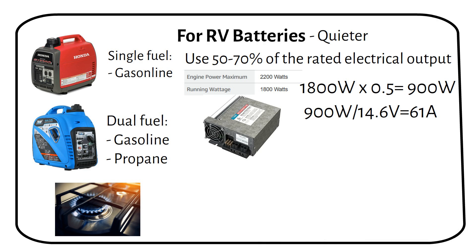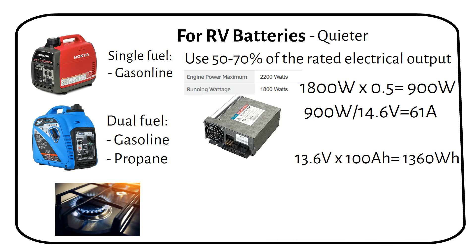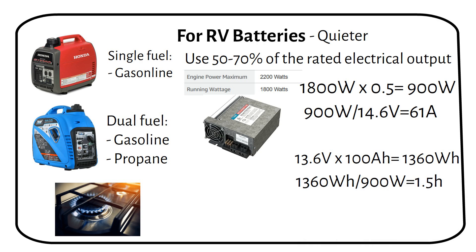A 60 amp charger, like the Progressive Dynamics model, is perfect for this. You have to run a cable from the generator to the charger. You might wonder how long it takes to fully charge a 12 volt 100 amp hour battery from 0 to 100 percent. A 12 volt 100 amp hour battery has a total capacity of 1360 watt hours. We then divide this by the charging power of 900 watts, giving us a charge time of 1.5 hours, or 1 hour and 30 minutes.